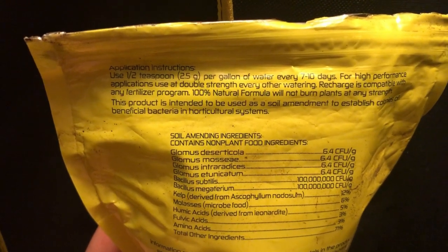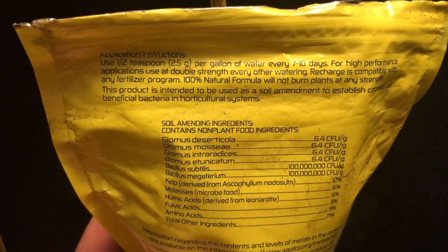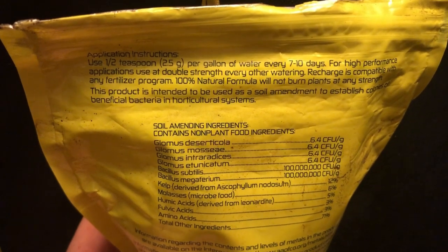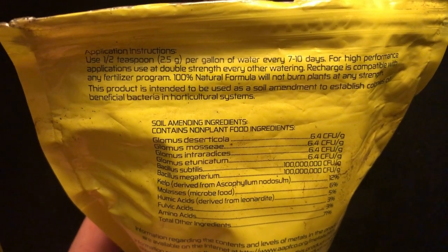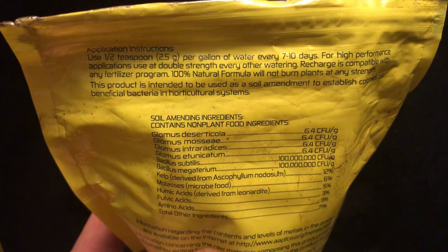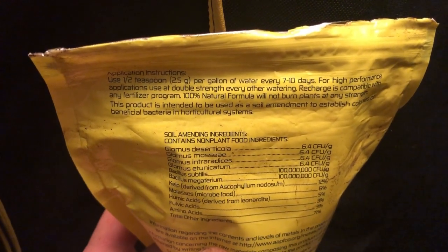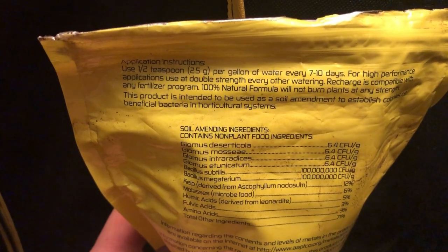It's also going to increase your root growth, your overall health, and help you maintain your rhizosphere. If you're really looking to have top quality herbs or medicinals — whatever you're growing — you really want a healthy rhizosphere, and Recharge is definitely one of the products to help you achieve that. It's great for all stages of growth; just stop it at week six for your medicinal plants. I use it in my garden outside for tomatoes, peppers — literally everything, including the grass. It works great.